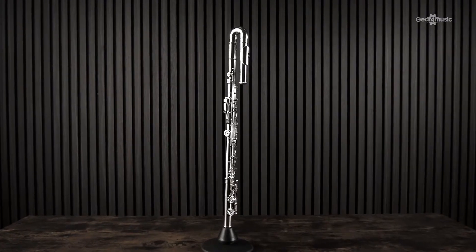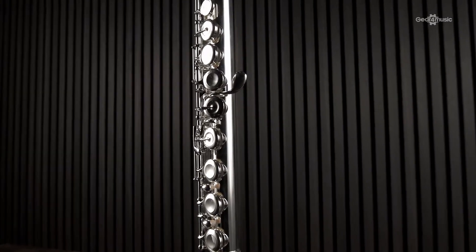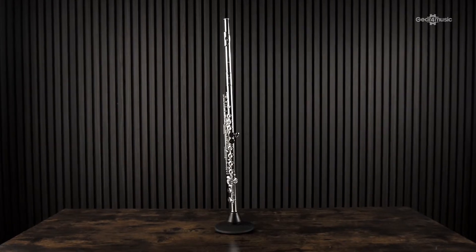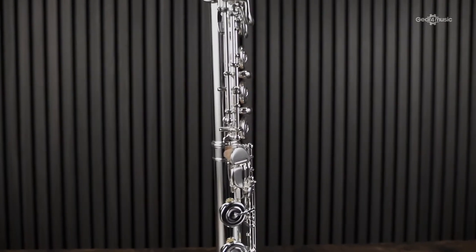On every single Pearl flute, you have a one-piece core bar and pinless mechanism. That really just means it's going to help you with the wear and tear of your flute and cut down on corrosion that often happens. It means you should need to go to a fixer for your flute far less regularly, which is a really good plus.